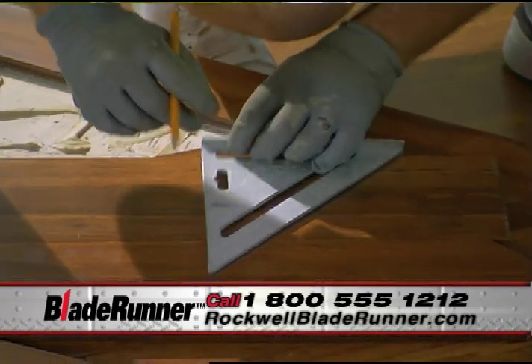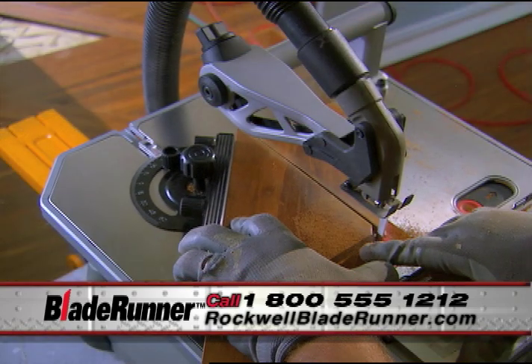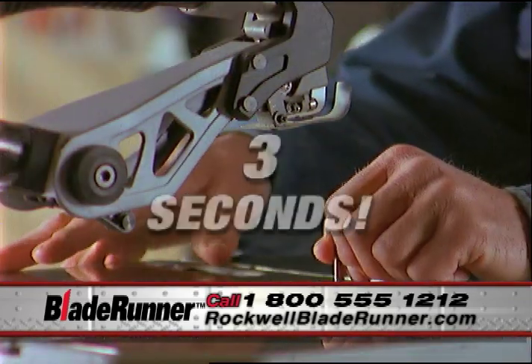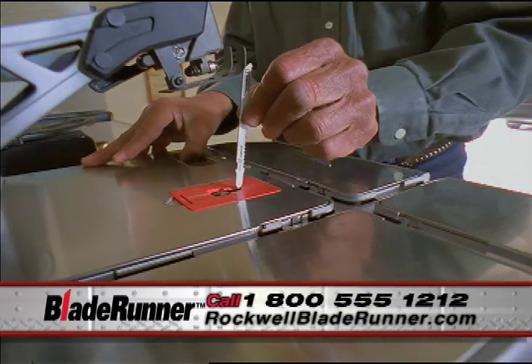Every project has a few difficult cuts that can slow you down. The versatility of the Blade Runner allows you to solve these problems quickly and easily. Changing blades takes less than three seconds — you can go from wood to metal or from metal to tile in one simple motion.